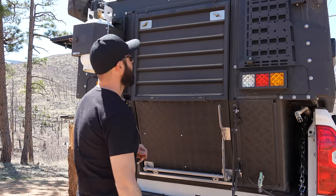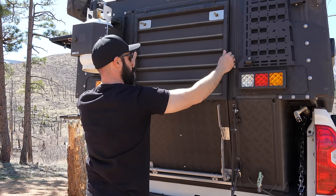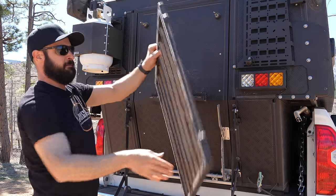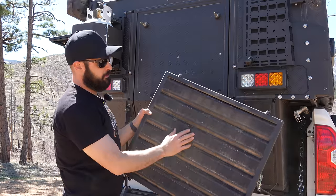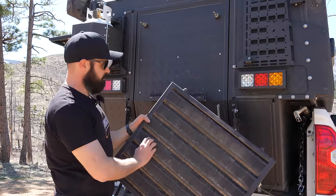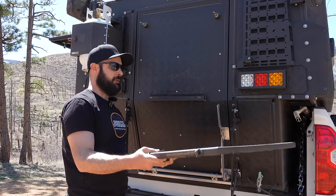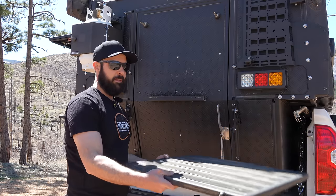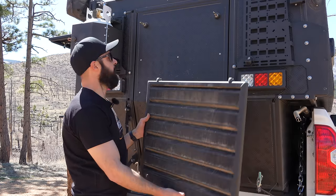I also want to show you the shower platform real quick. This is an aluminum platform with some rubber strips. You can just sit this underneath the shower cube, and it'll kind of hold it down and give you a platform to step on so you don't get muddy.